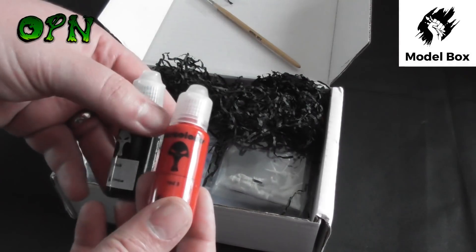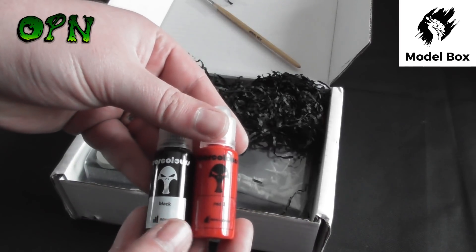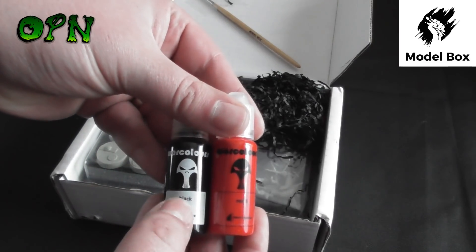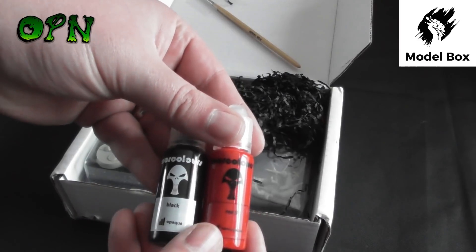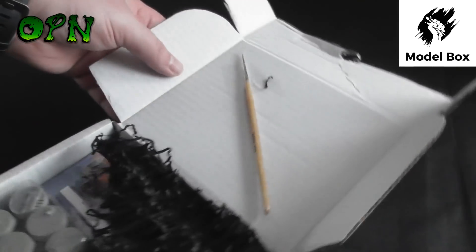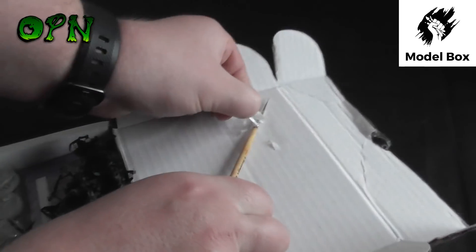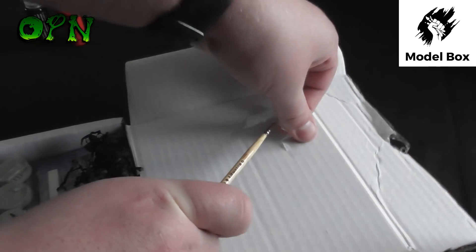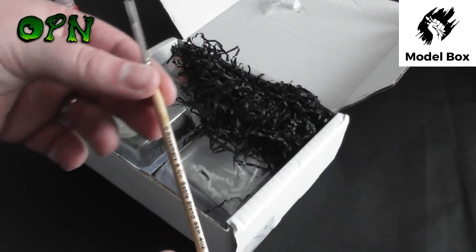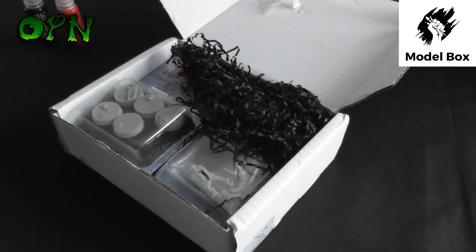The paints that got sent to me are some War Colour paints. I've actually done a review of War Colour paints in the past and I really like them, especially the opaque paints — they give superb one coat coverage. So there's simply a red and a black. There's also a paintbrush which is attached to the card so the bristles couldn't get damaged in transit, which is a very good idea. It says Rosemary & Co Sable Blend, and it's got 'Model Box' embossed on it, which is a really nice touch.